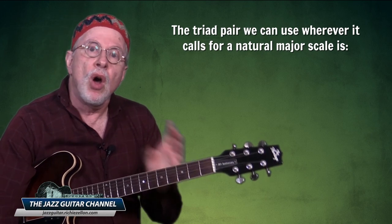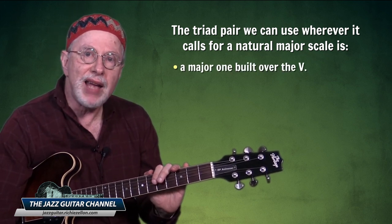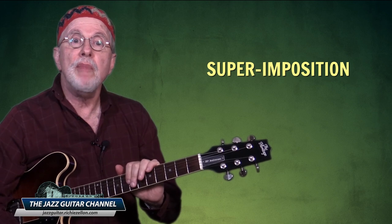So now whenever you see a chord not written in successive thirds, you'll be able to figure out how to get it back to root position. In conclusion, the triad pair we can use whenever it calls for a natural major scale is a major one built over the five and a minor one built over the six of the scale. For C Ionian, this would be G major and A minor — and this is known as superimposition.